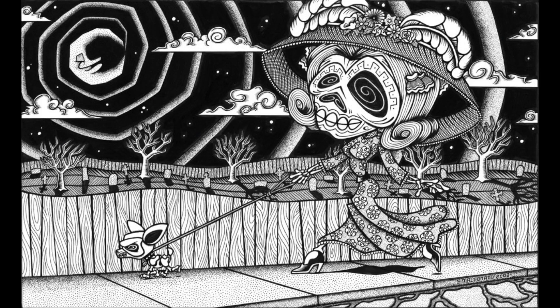I enjoy the background — it's almost like you're being hypnotized. The way she's walking her dog, her dress, the hat — it's all very ornate, representing fashion in that era.